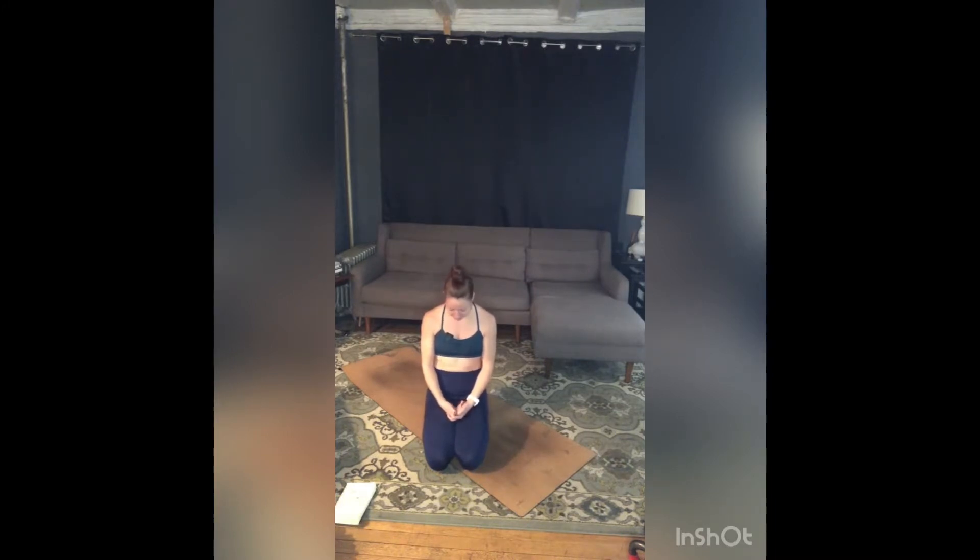Using your breath to create a little space from the inside out. Using your breath to cleanse. Filling up on that expansion and then using your exhale to let go.